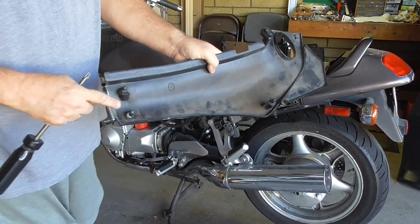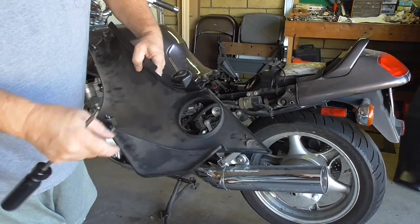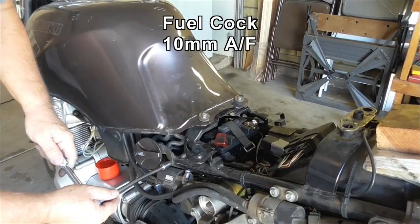You've got to pull right at those locations, otherwise they snap off like that one did years ago. Next step is the fuel cock.